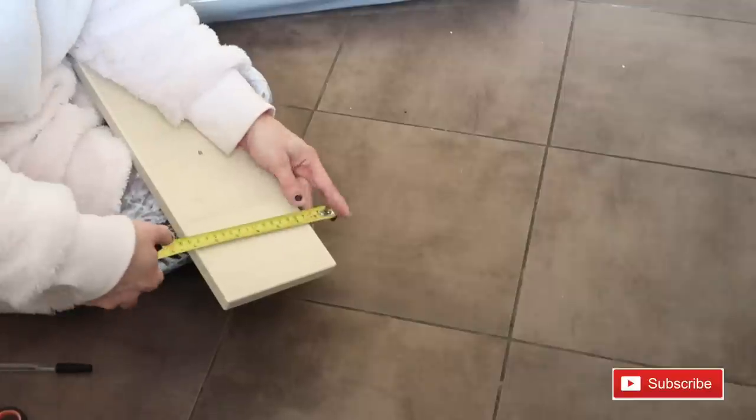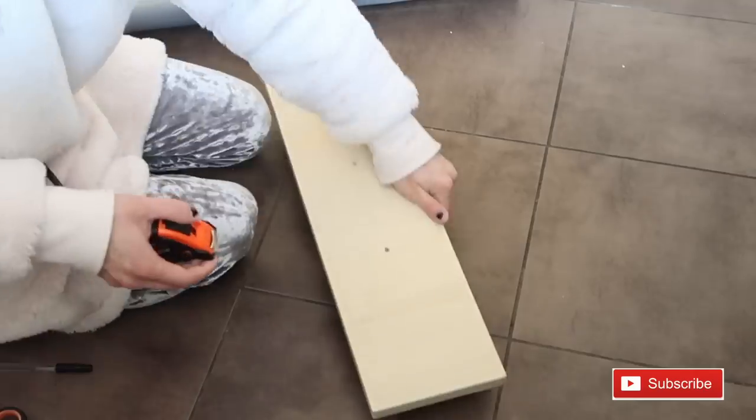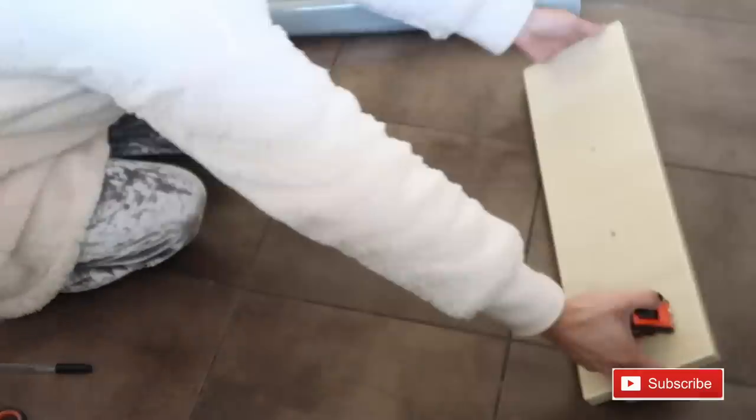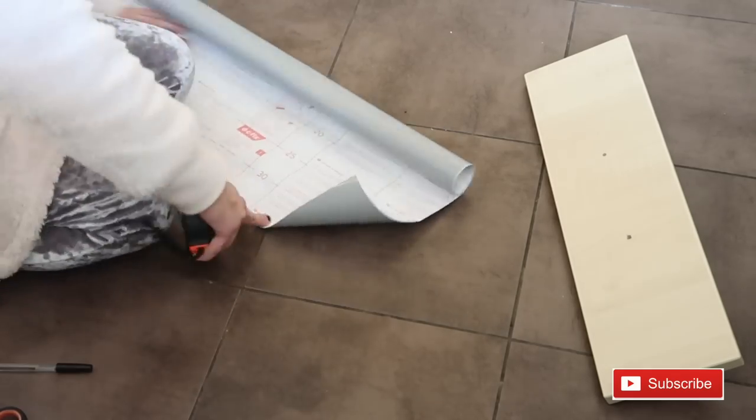Now we're going to move on to the drawer - we need a measuring tape. I just put it on my knees to make sure I have it stable, and if you can, you can take the brackets off - it would probably be easier.